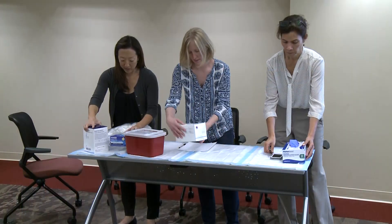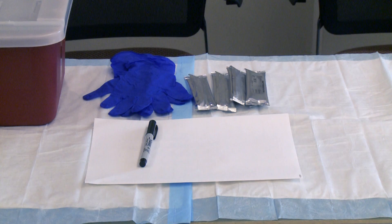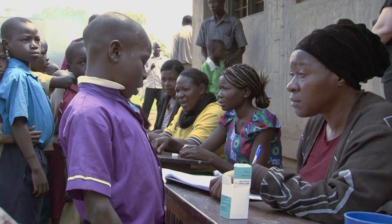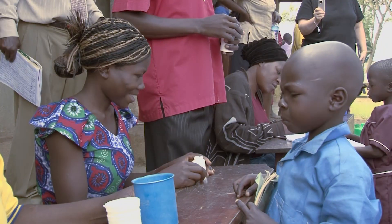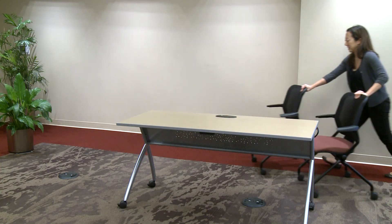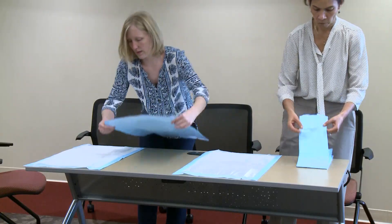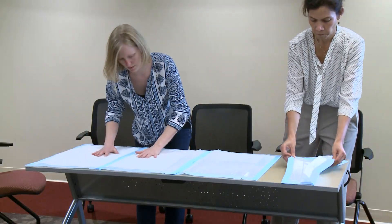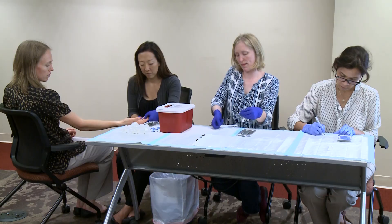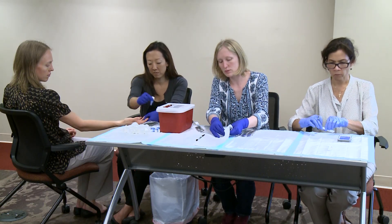It is important to set up and organize the blood collection and FTS processing stations before the first blood sample is collected. A flat work surface is necessary to ensure the FTS can be conducted properly. Usually, a table and chairs can be provided by the school or community where the survey is being conducted. The workstation should be covered with absorbent underpads. In many cases, different team members will be responsible for blood collection, labeling and processing FTS, and reading test results.